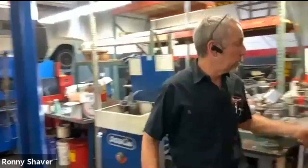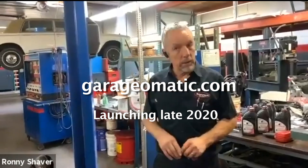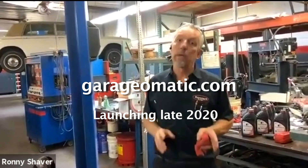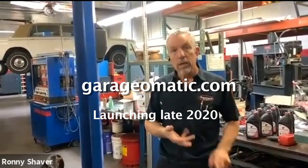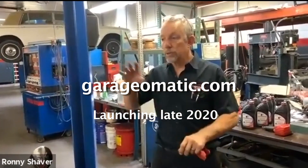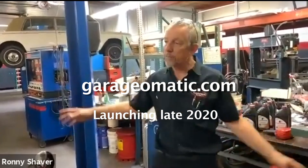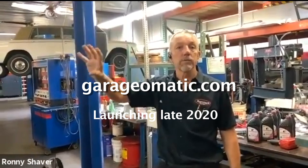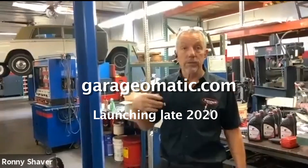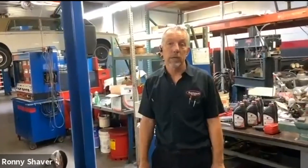I think we covered most everything. Don't forget that I'm working on another project called Garage-O-Matic — it's so close to launching. For a nominal cost we'll be supplying complete step-by-step visual, really high quality video, and also written procedures for doing different jobs on these different models. We're going to work on getting as many different kinds of videos for many different jobs on many different cars. Every video comes with a list of tools I recommend, and you'll also be able to buy whatever you need right off the Garage-O-Matic website.